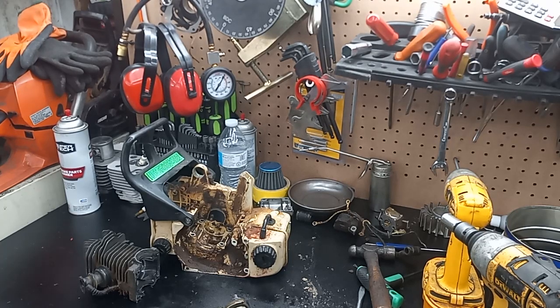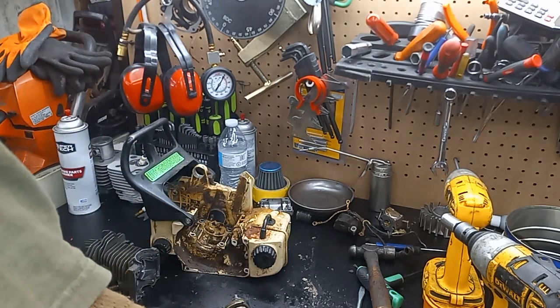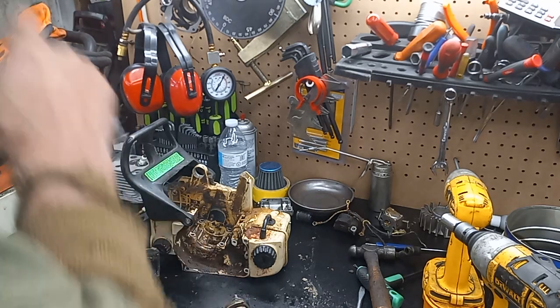Alrighty guys, I don't know what mode the camera's in here — it's giving me all kinds of fits. I had ordered parts for the 272, waiting for an air filter to come in on eBay. I got a 501 I got to do too. But I've had this sitting around for 3-4 months and wanted to quick bust this out.